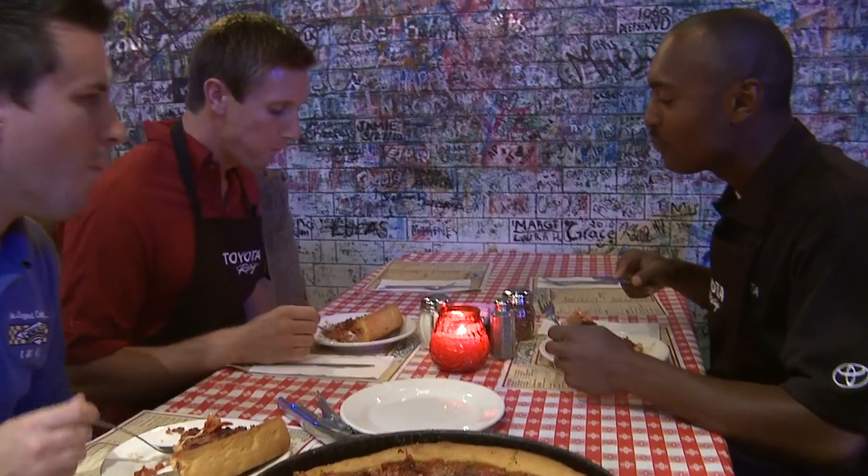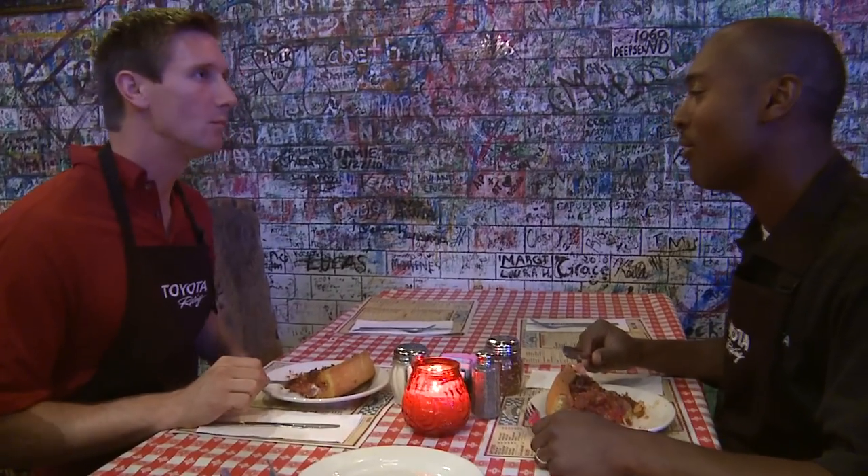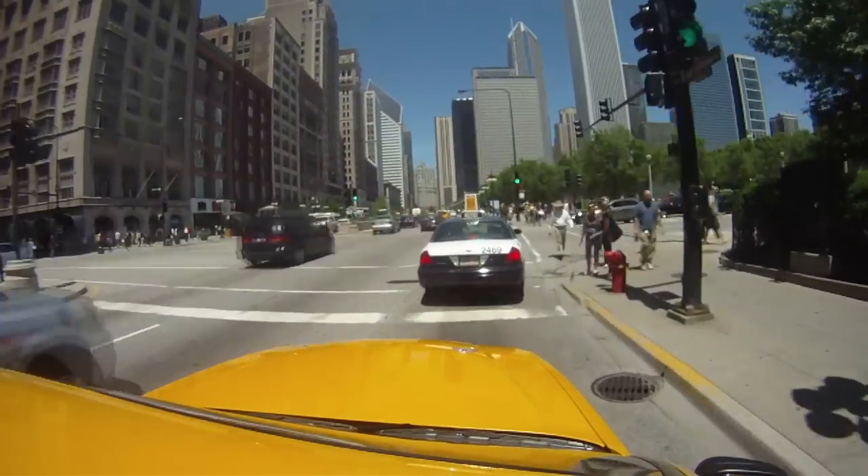We just got done throwing down at Gino's pizza — it was pretty phenomenal. I got to say, I've never felt so content in my life after having pizza. Now we're on the way to Luma and all these.